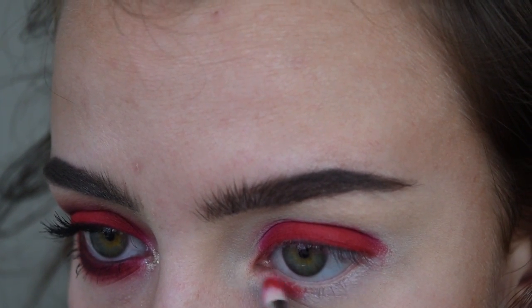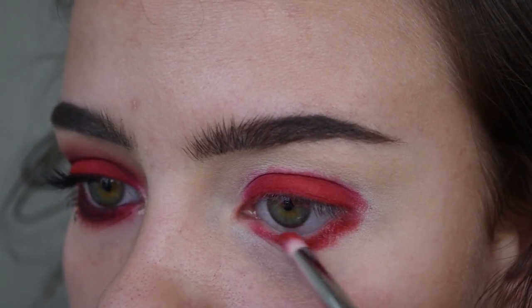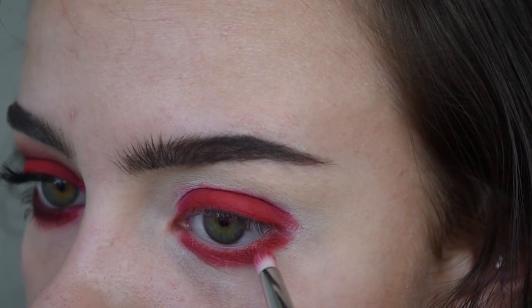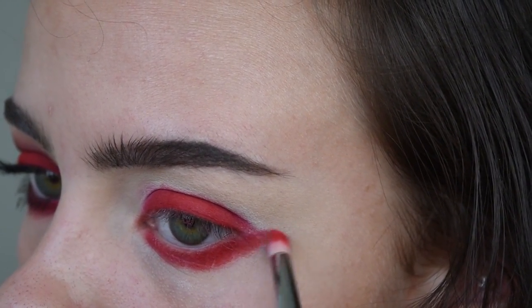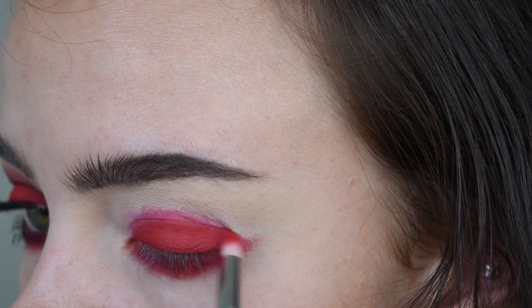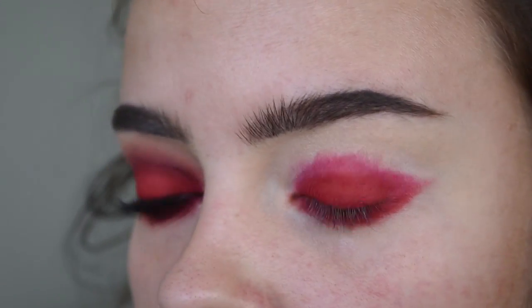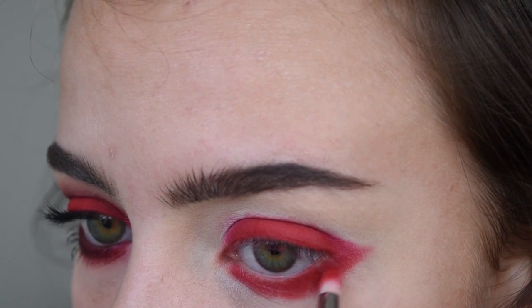Now on a Sigma E30 brush — it's like a pointed small brush — I'm going to be taking that Love Plus shade and putting it on the lower lash line. You're probably looking at this and thinking this chick's crazy, she doesn't know how to do makeup, but I swear it's going to turn out okay. I'm really making sure that it's nice and pigmented, and I'm bringing it quite low on the lower lash line because I want it to be super smooth. I'm winging it out, trying to make it as even as I can.